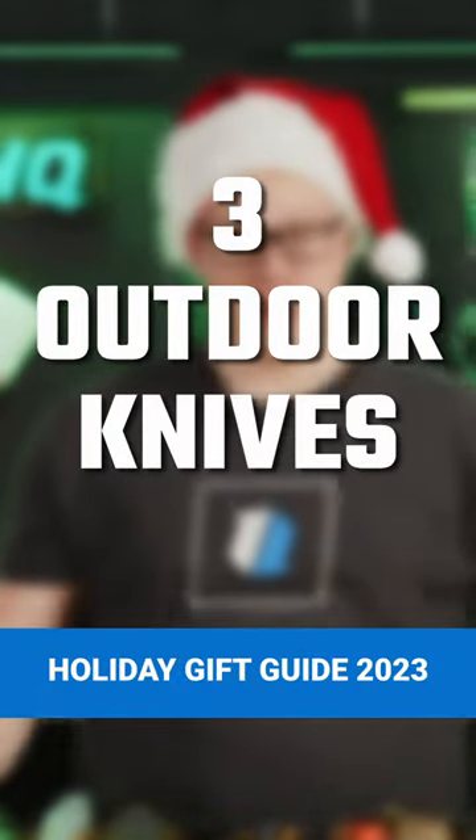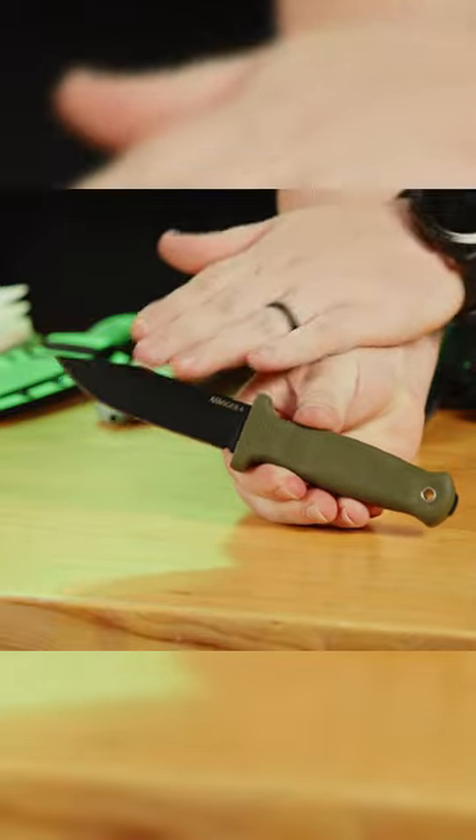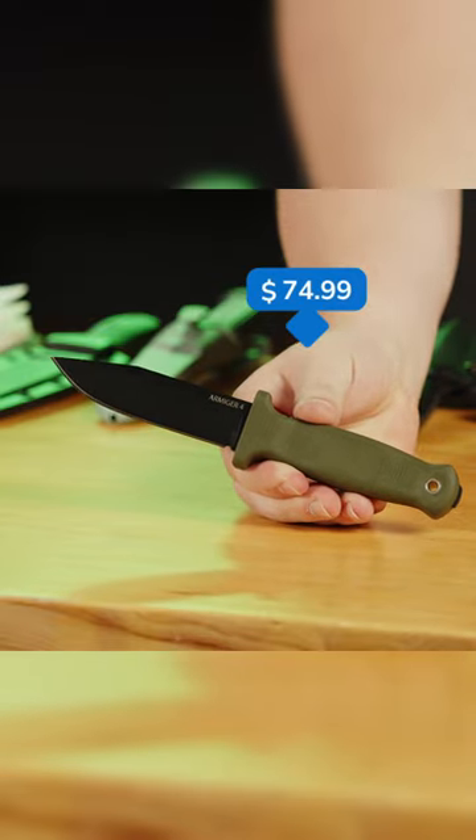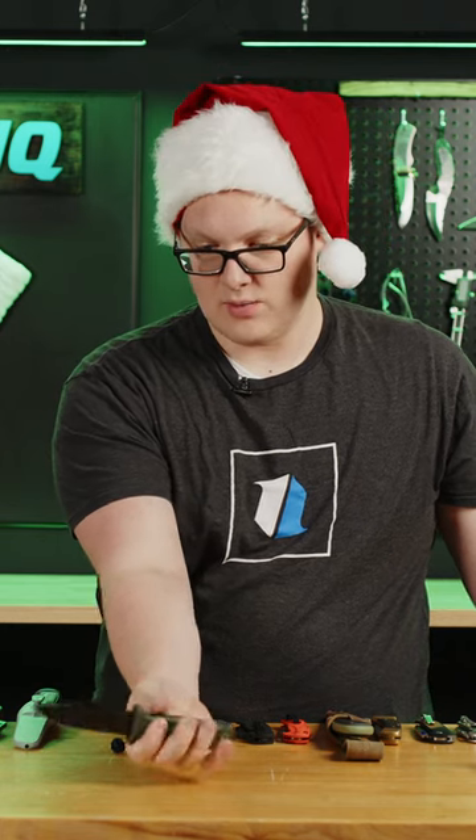Here are three outdoor knives to buy this holiday season. The Demco Armager. This has a nice carbon steel, so it's going to be very tough. It's going to be resistant to whatever's going on, and it has an over-molded rubberized handle. So if you're getting wet, or even if you're hunting or whatever, this is going to hold onto your hand just great.